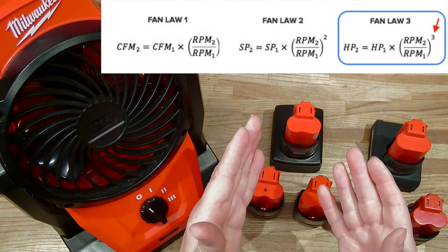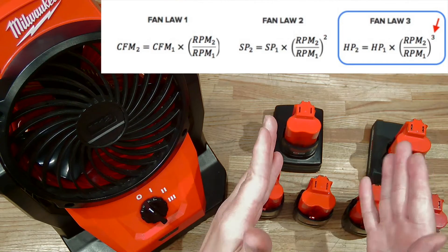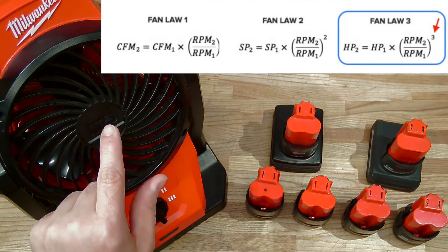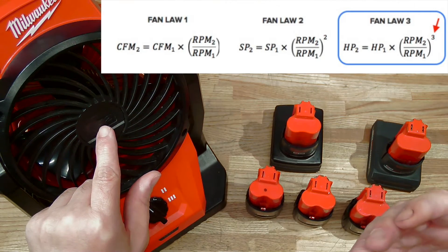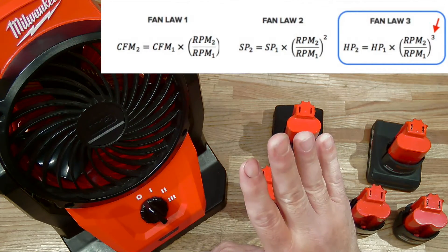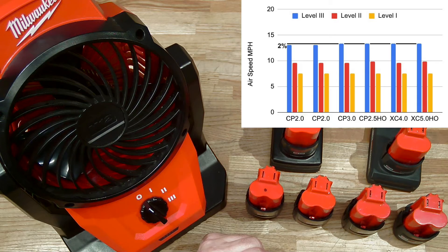Can you believe there are fan laws? There are three of them. In this instance, the third fan law is important. What it dictates is how much more power is needed by a motor for an increase in airflow — specifically, you need a cubic increase in power for a linear increase in airflow.